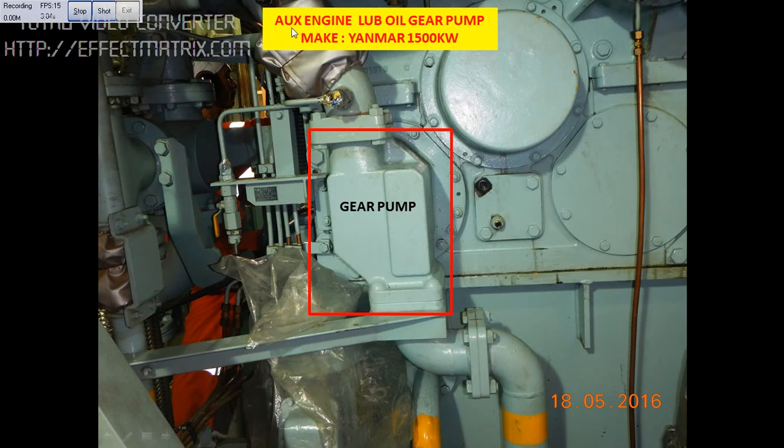Today I will be explaining the auxiliary engine lube oil gear pump. The make is Yanmar and the capacity of the generator is 1500kW. Today we will be overhauling the gear pump. Before we start the job we need to isolate the generator. Once the generator is isolated, then we can open this gear pump for overhauling.